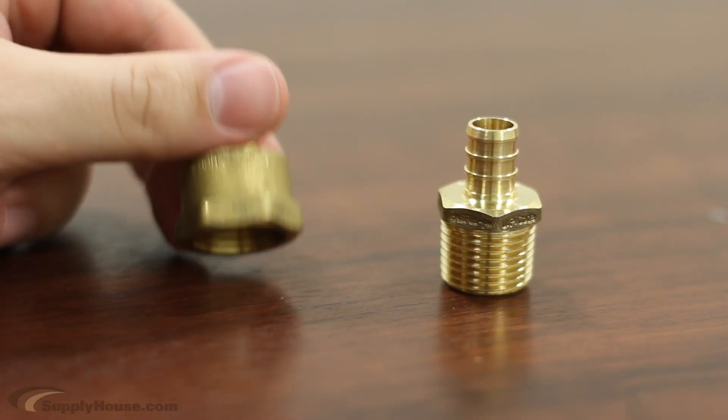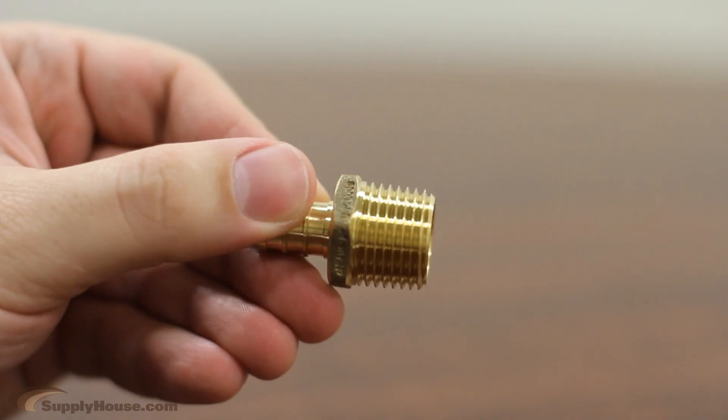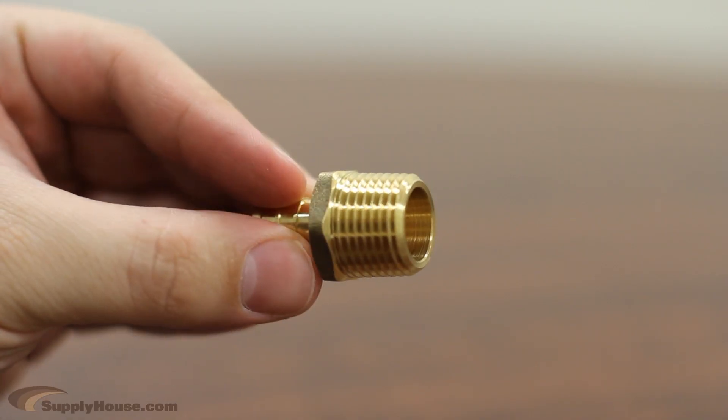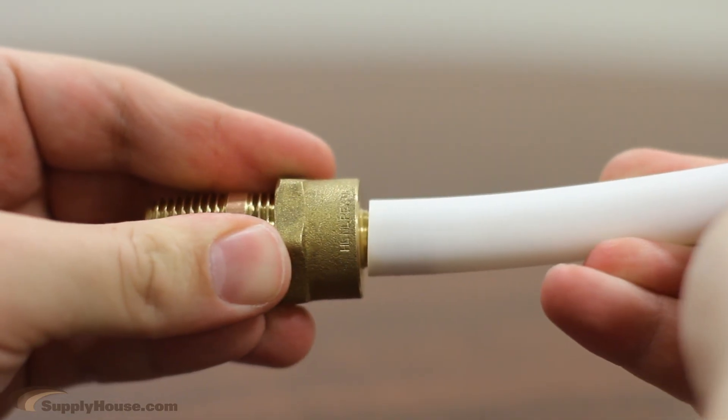If you are connecting PEX to something with National Pipe Thread, we also have male and female threaded adapters. National Pipe Thread is a generic thread you can get at any store. You simply screw on the threaded end and the PEX end will be connected using a PEX connection.